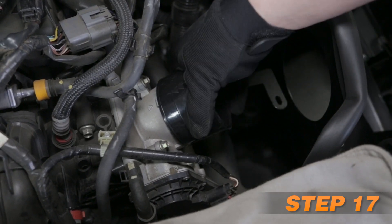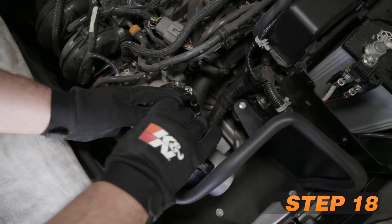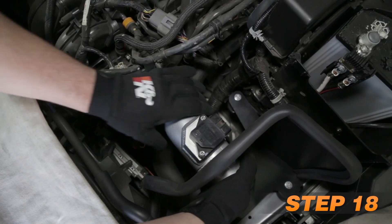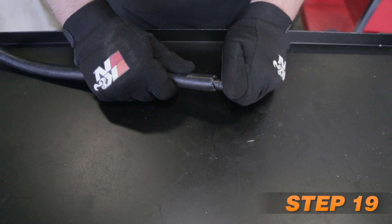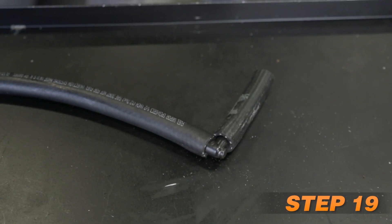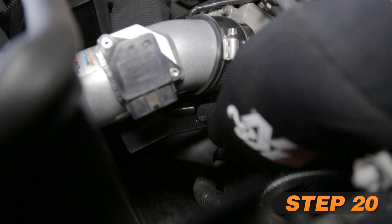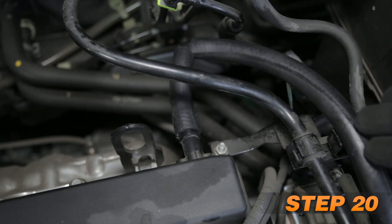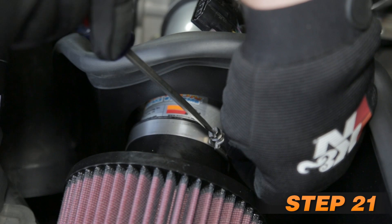Install the provided coupling hose onto the throttle body and secure with the provided hose clamp. Install the K&N intake tube assembly into the hose at the throttle body and align with the mounting bracket. Secure the tube with the hardware and hose clamp provided. Install the two provided crankcase vent hoses onto the 90-degree fitting. Connect the long end of the crankcase vent hose to the fitting installed into the K&N intake tube, then attach the open end to the valve cover port. Install the K&N air filter onto the K&N intake tube and secure with the provided hose clamp.